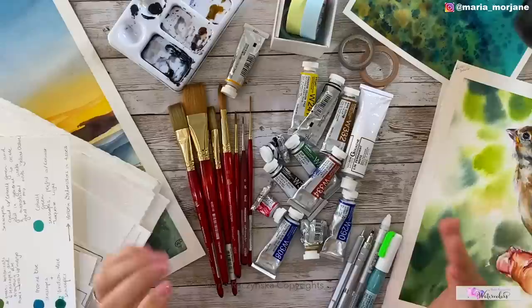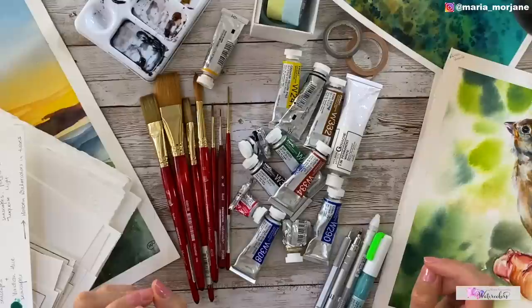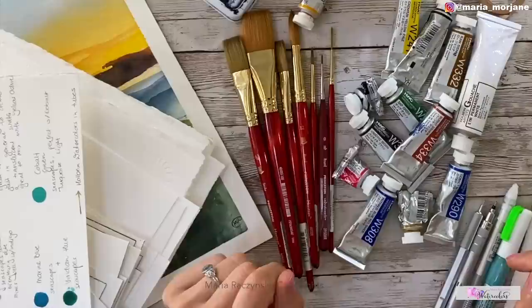Hi guys, my name is Maria and today I wanted to give you some tips on what art supplies to start with, especially if you're new to watercolors and you've never tried painting before, or even if you have been painting for a while but you need to upgrade some of your materials and are looking for new paper, brushes, or paints.